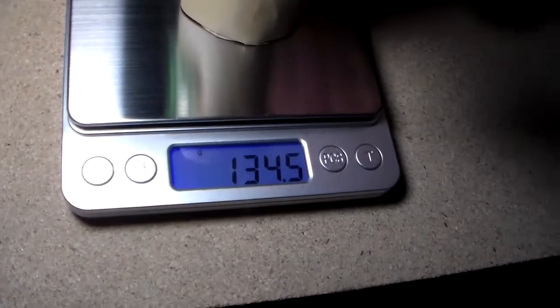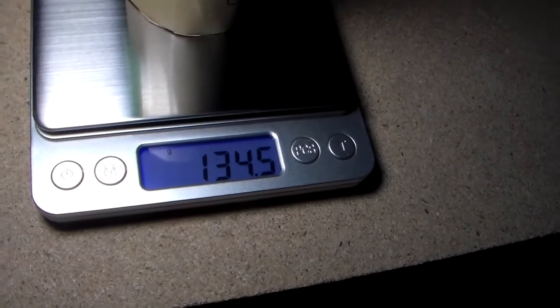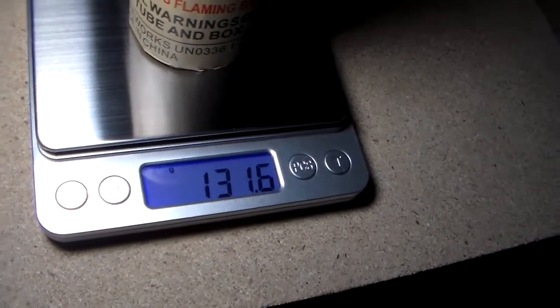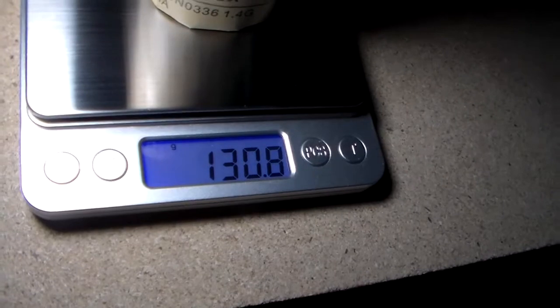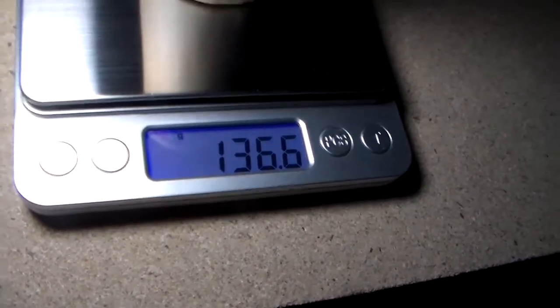Alright, let's go. I got the tare ready to go. 126 — in the 125 category. Then 134, 130, 132, 130, 132, 136.